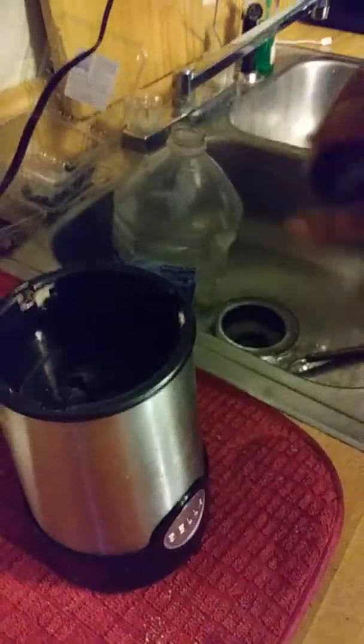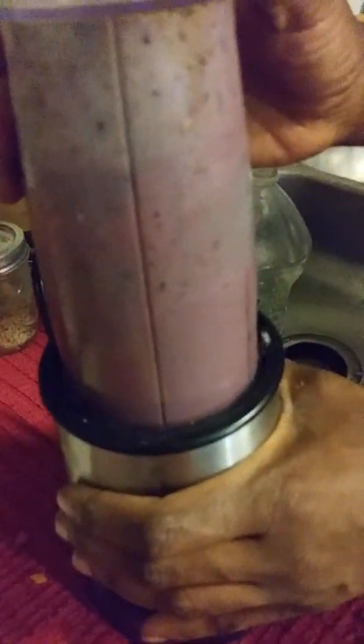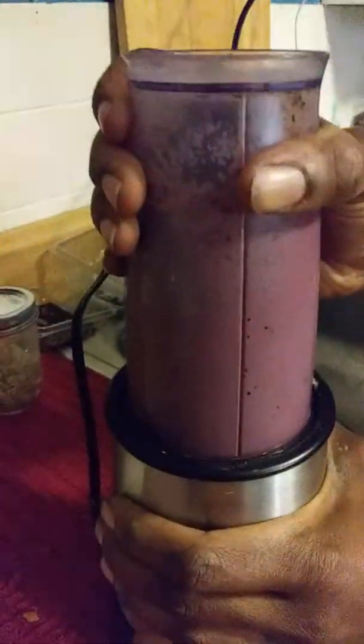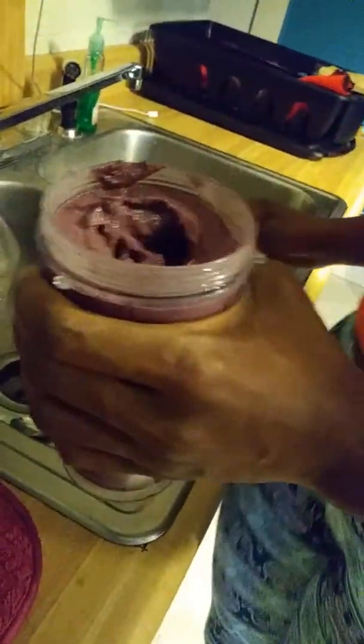Four minutes in. There we go — we got it. Blenders do not last forever. A lot of times when they come out thick like this, I simply call it my sorbet. So this is like our dessert.